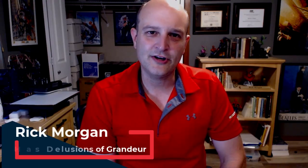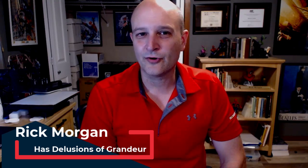Greetings, Exalted Ones. I am Rick Morgan. I am a Jedi Knight and friend of Captain Solo. I bring with me a gift — these two droids. Both of them are hardworking and will serve you well. Just kidding. It's just me, Rick. You're a friendly comic book scientist.